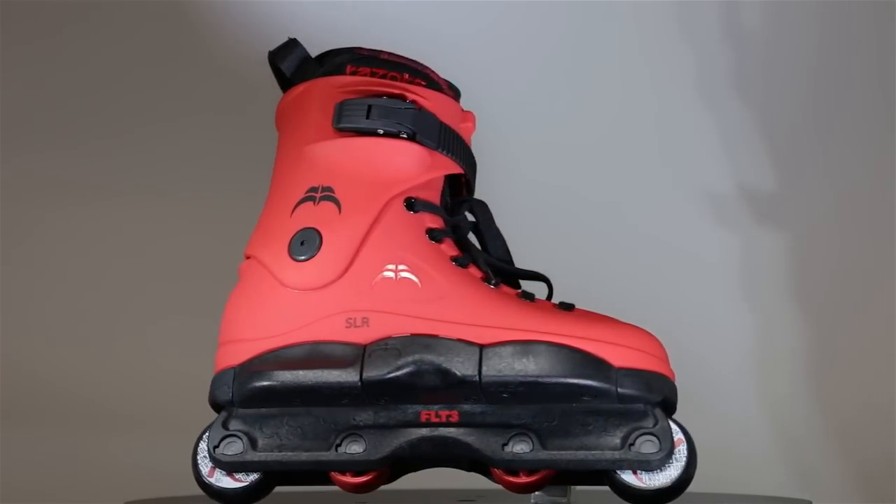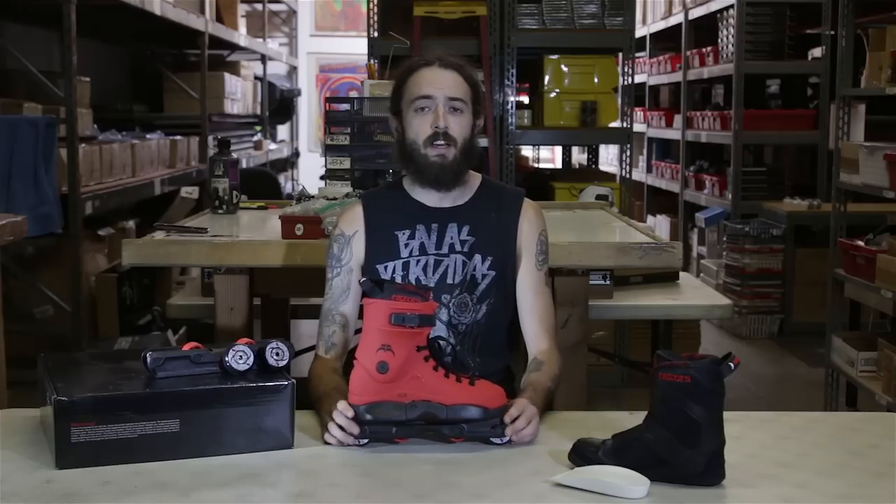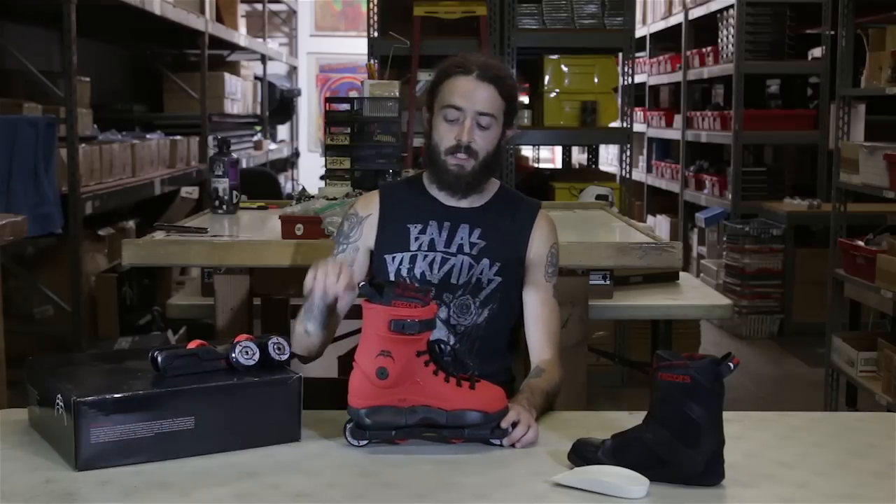The Razor SL skates are true to size with an average width. They do offer half sizes in 7.5, 9.5, and 10.5.